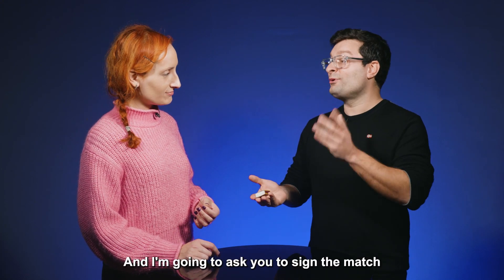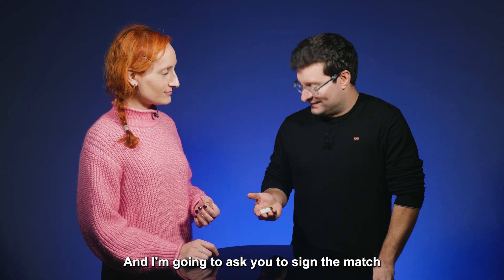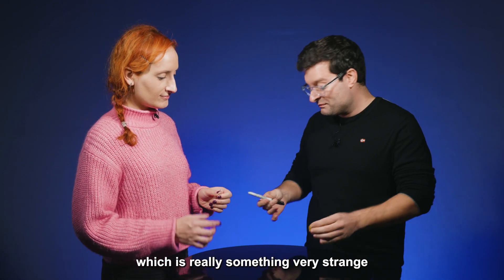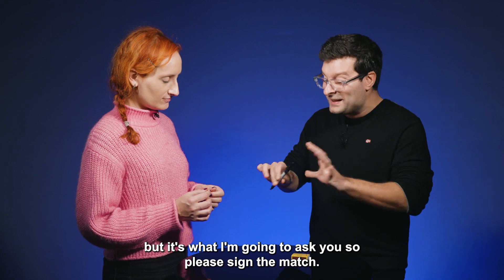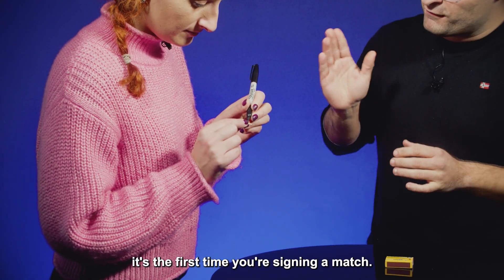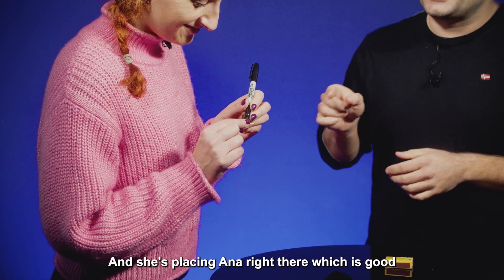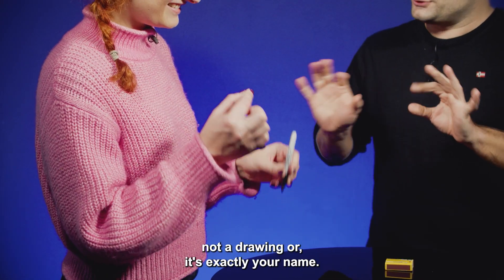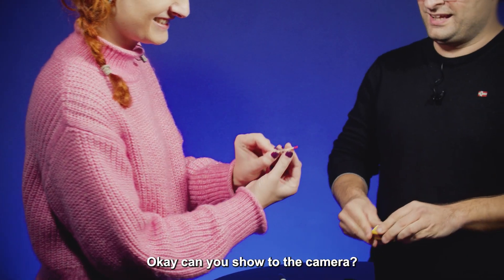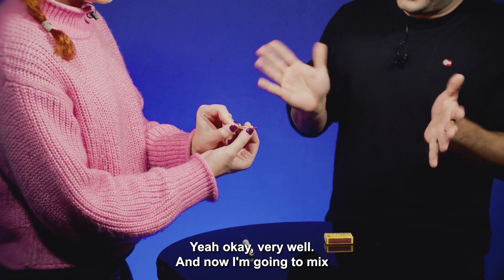I'm going to ask you to sign the match, which is really something very weird, but it's what I'm going to ask you. So please sign the match. It's the first time you are signing a match. She's placing her name right there — not a drawing, exactly her name. You can show it to the camera.